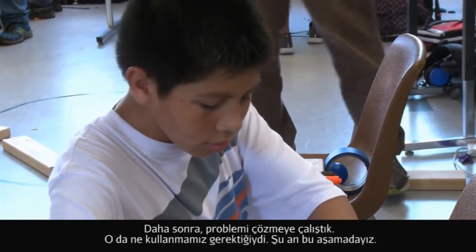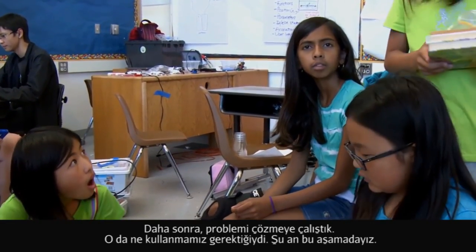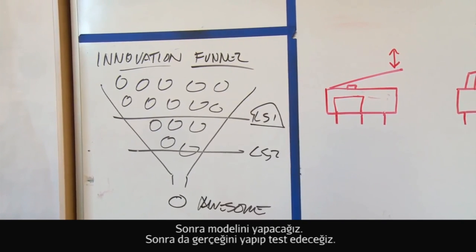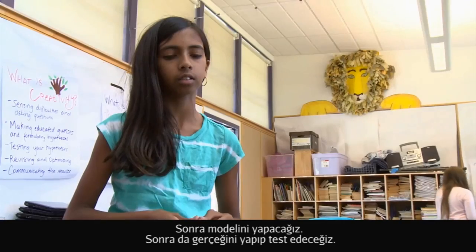Then we had to define the problem, which was figuring out what to use, and we're sort of doing that right now. Then building the mock-up and prototype is basically the real thing, and then we're going to test it after that.